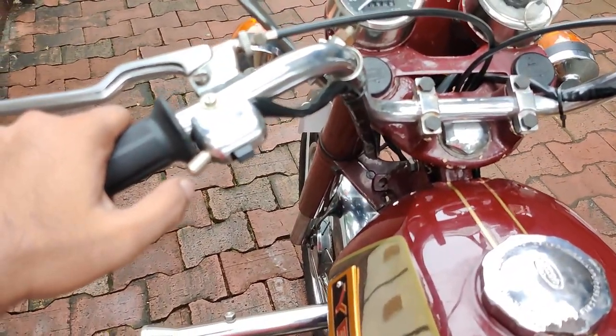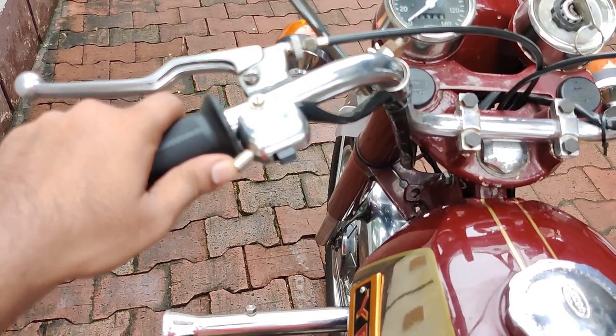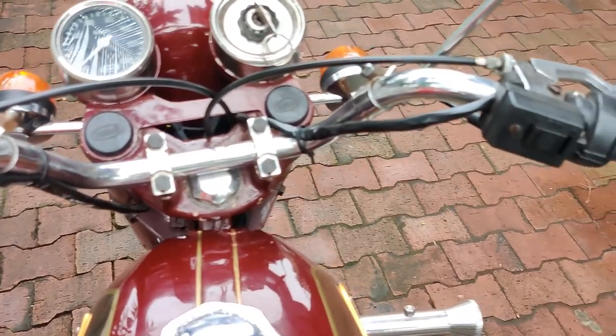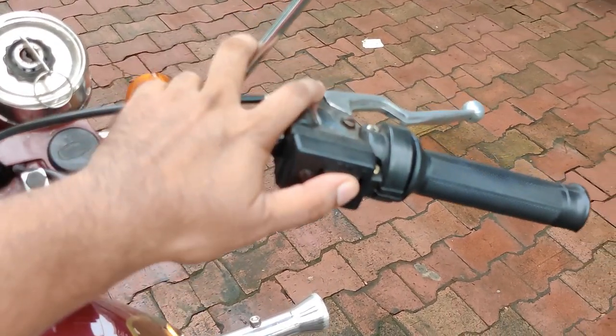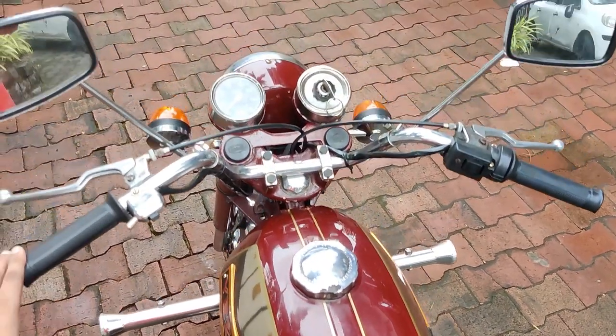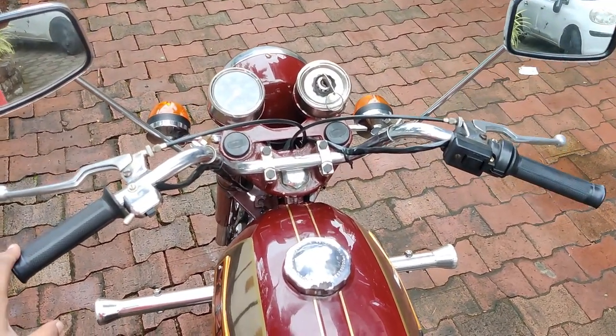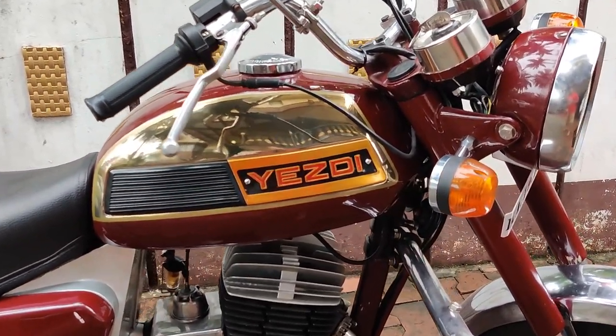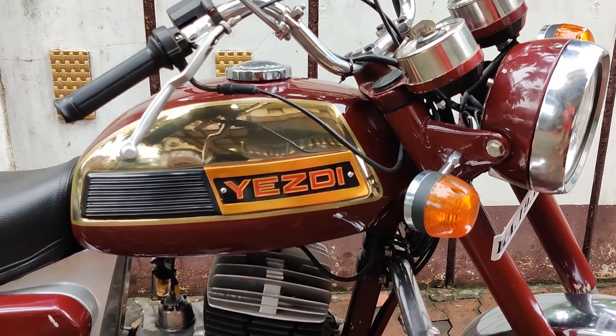Coming on to the left hand side, you had the horn and dim and dip controls. Going on to the right hand side, you had indicators for right and left, and a very comfortable riding position.